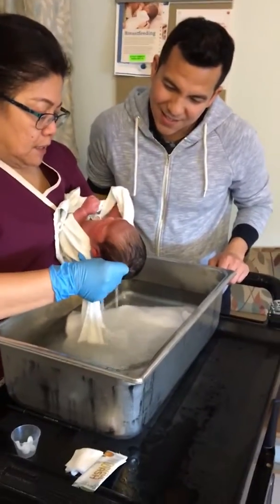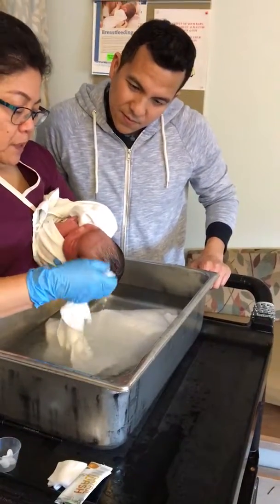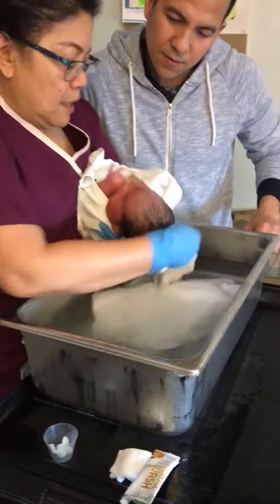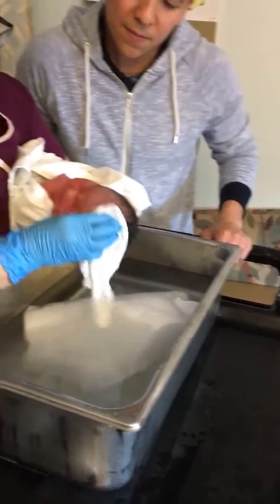So you start it from the inside, going out, and then you take another part of the cloth, and then I just start with the face here, without soap. Baby is clean.